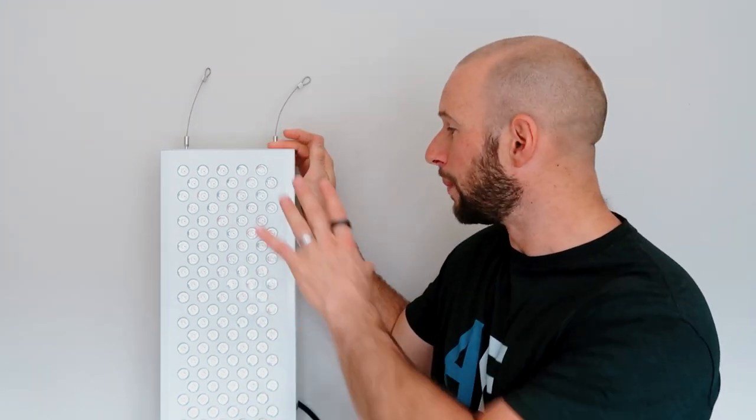Platinum LED Therapy Lights also sell bigger panels like the 900 and smaller tabletop panels. They also do a budget line called the Bio series, which doesn't have as many bells and whistles as this panel. I'm going to get into those features soon — I'll reveal all the changes and everything you need to know about this panel. So sit back, relax, and let's get started.